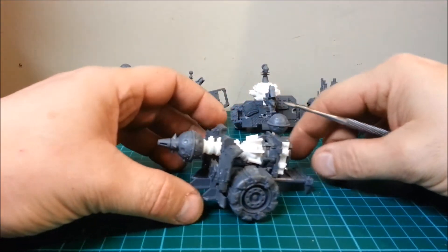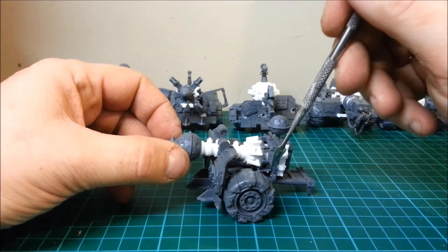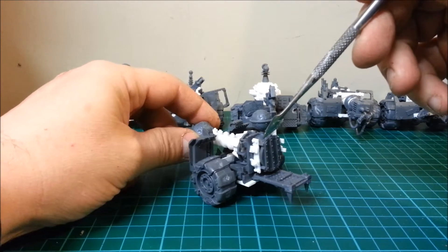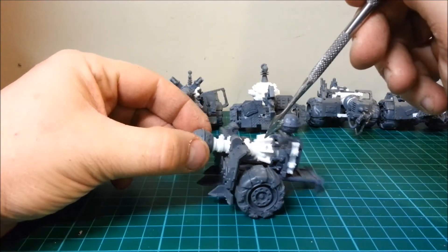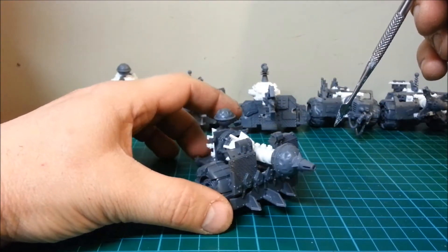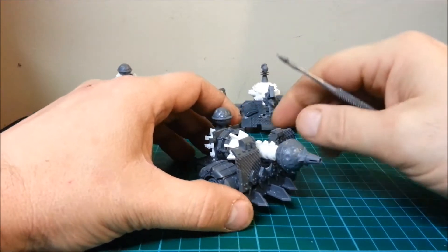I'll go for this one first. I've used the cupola part of the truck there because it's nice and round, and I've put some tubing coming in and some bit supports there. It's quite difficult to see what I'm trying to achieve until it's painted, and then you'll be like, 'Actually, that works really well.'